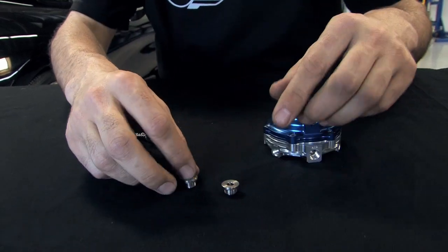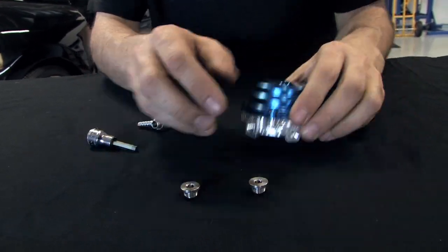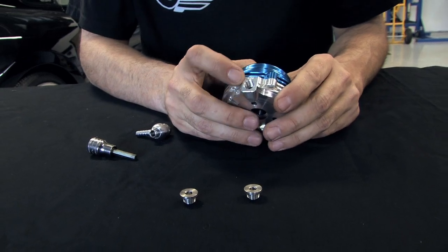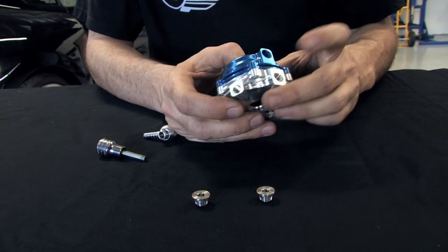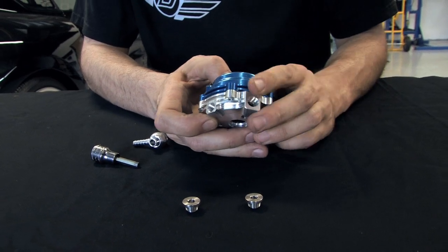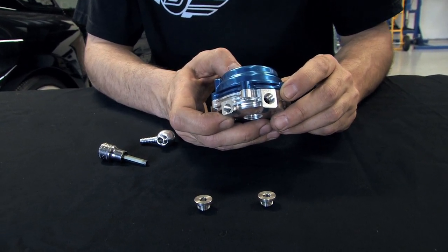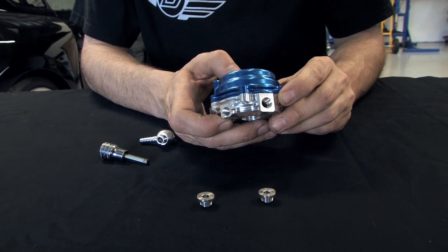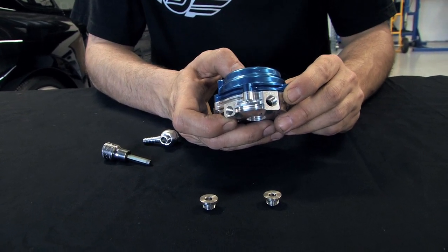The other two fittings that come in the kit are plugs. These are very key points to the wastegate. On the wastegate, there are three choices to put your fittings for your air supply. You have to make sure to plug two of these holes and hook up the vacuum hose to the third hole. If you fail to do that, you can cause over-boosting of your motor and blowing up of your engine.